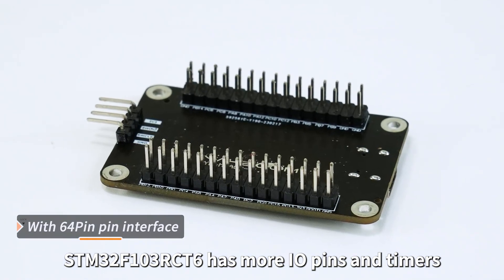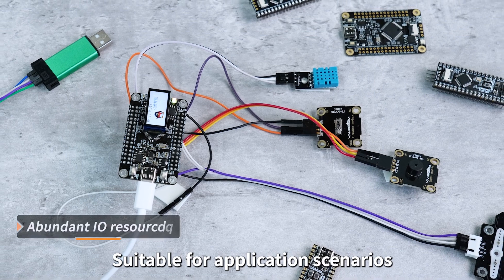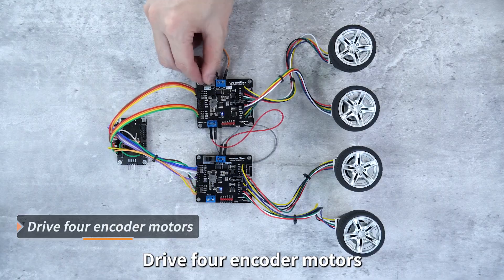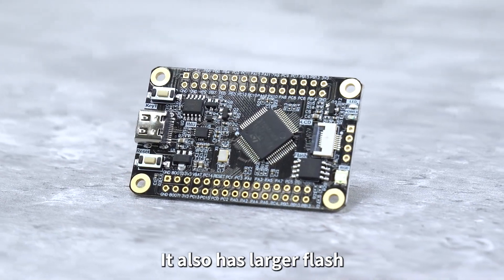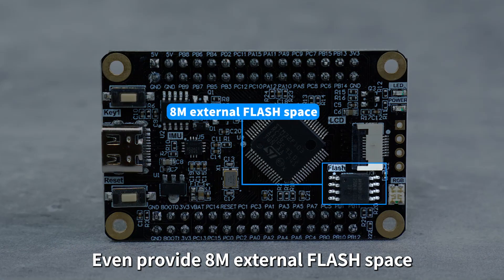STM32 has more I/O pins and timers, with a 64-pin interface. It is suitable for application scenarios requiring multi-pin resources, such as driving 4-encoder motors, multiple sensors, and making ROS robot firmware. It also features larger flash storage space and SRAM capacity, and even provides 8M external flash space.